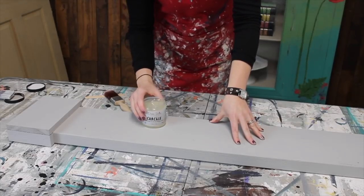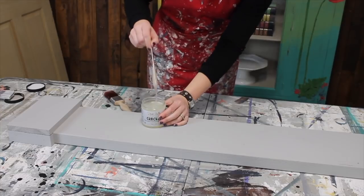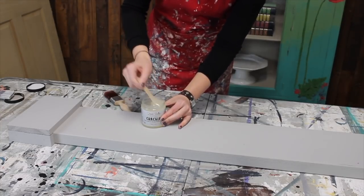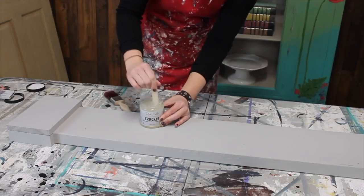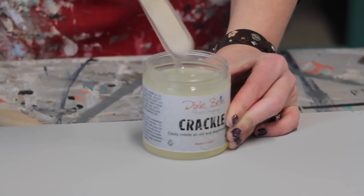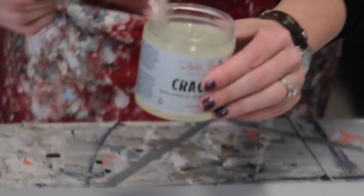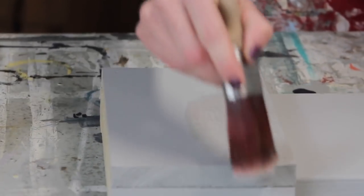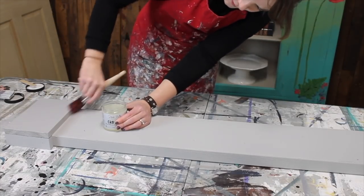This is Dixie Bell crackle, and it's just going to help really give us a cool finish. We do need to stir it really well before we apply it — oh yeah, it's really thick. Now, the thicker the application, the bigger the cracks. I think I'm going to vary it a little bit across the piece, because on an old authentically crackled piece it's kind of different in different places. Just grab a brush and brush it on. It's like brushing glue on — kind of interesting. It is naturally going to go on a little thicker in some places and thinner in others.